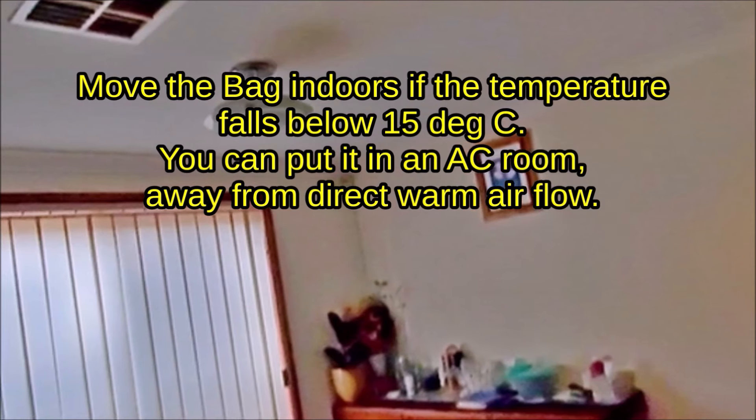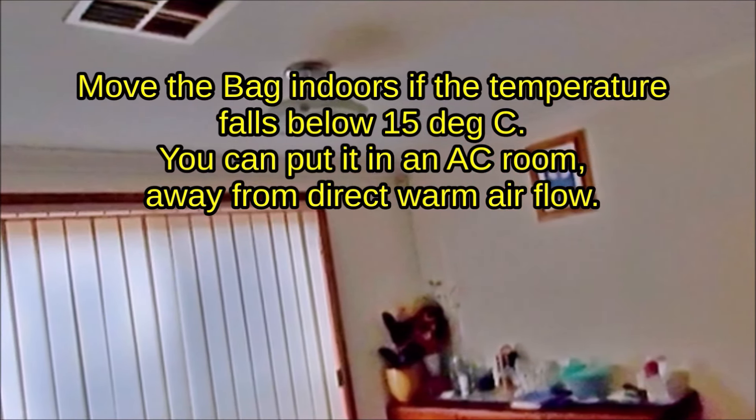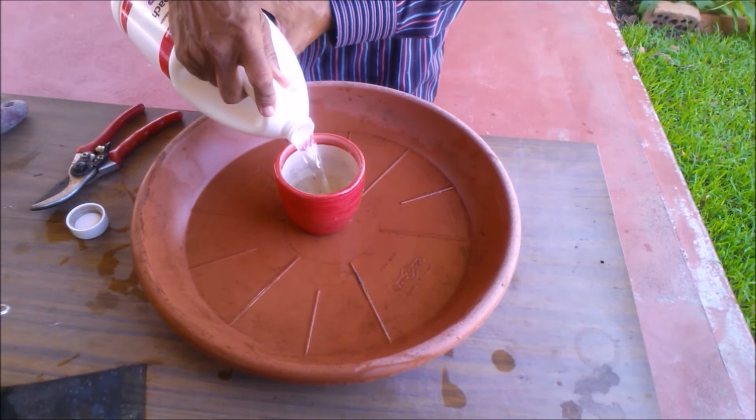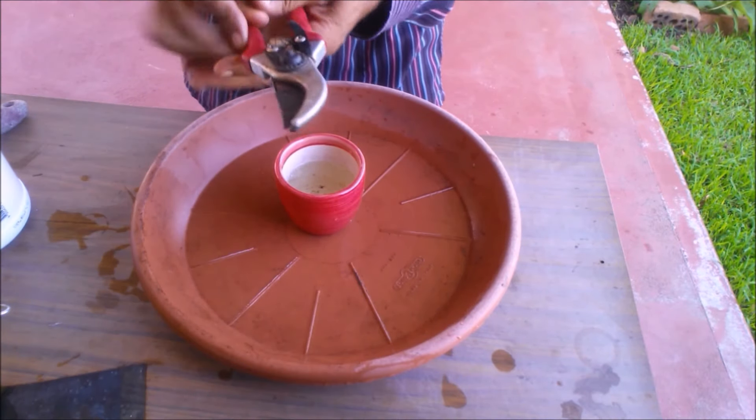Move the bag indoors if the temperature falls below 15 degrees Celsius. You can put it in an air-conditioned room away from direct airflow. Disinfect your tools with bleach solution or with alcohol.